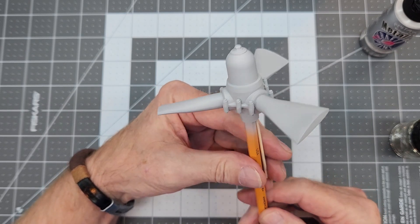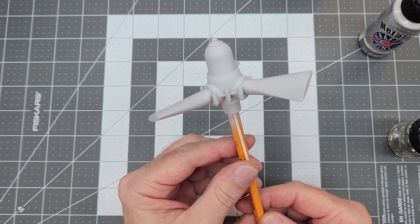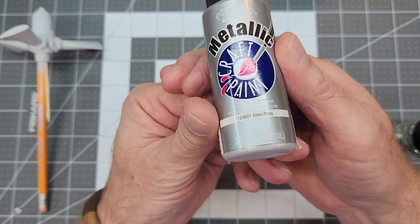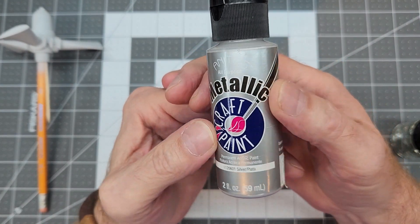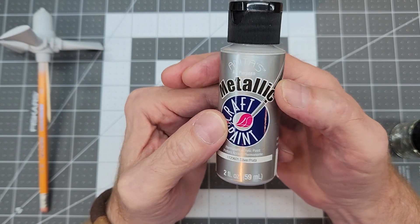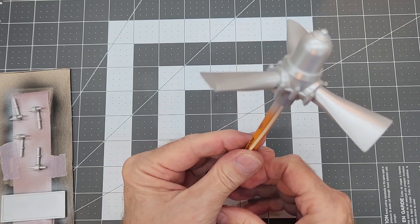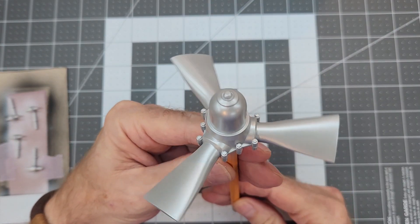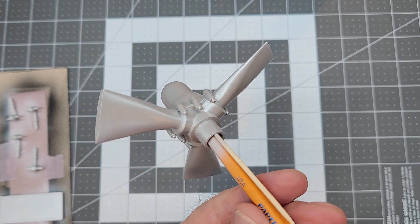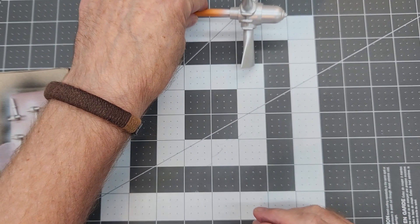Now we have our propeller here all primed up. Looking at photographs there are different colors for the hub and whatnot, but before we get to that we're going to spray everything in metallic silver first. That'll really give us a nice metallic look, especially for the prop blades and center section. These craft paint metallic acrylics spray really nicely - I'm quite impressed with how that looks.